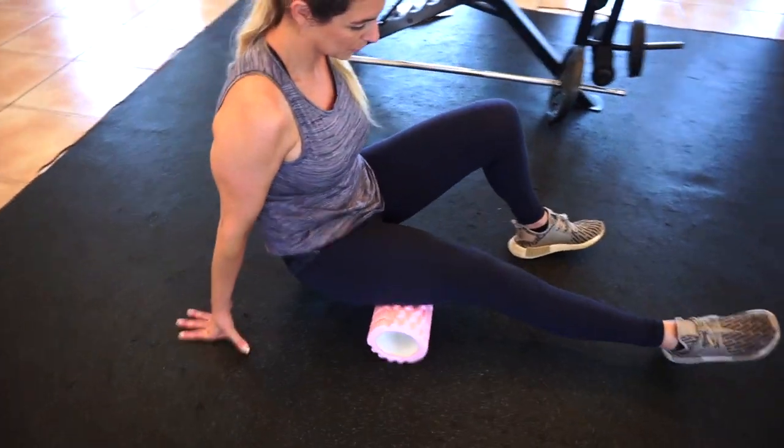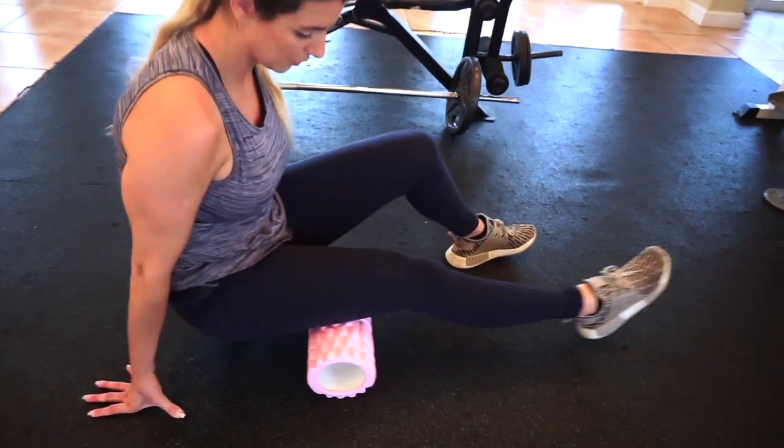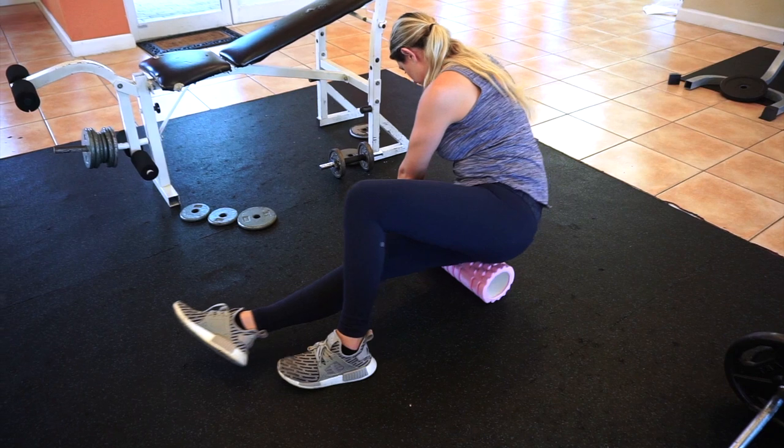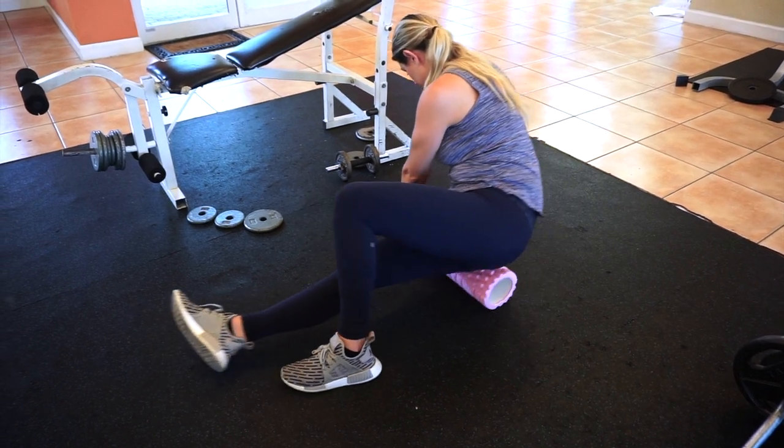Another very important tool in my cool down is foam rolling. I use a foam roller to aid in myofascial release, which helps improve blood flow to the tissue that was worked. So there you have it — I hope you guys enjoyed my workout, and don't forget to hydrate!